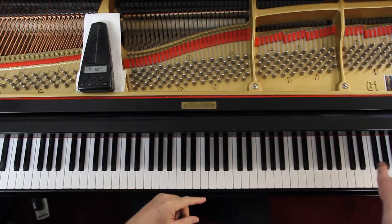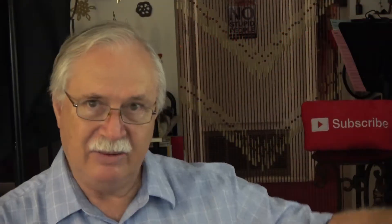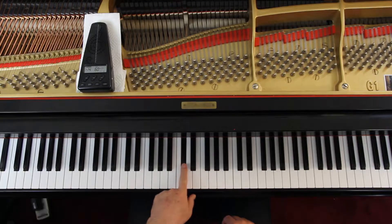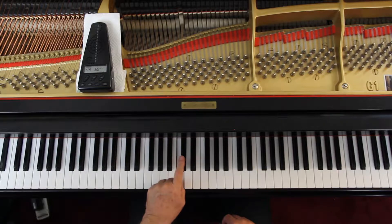Up means going in this direction; down would go the other way. One key up — whether white or black — that's really the general rule. So if this is a C, that key right there is a C sharp.